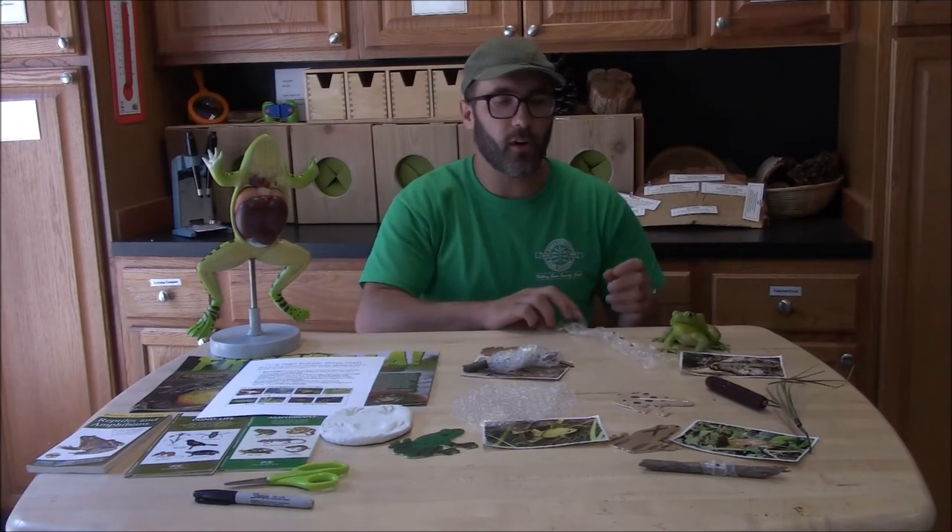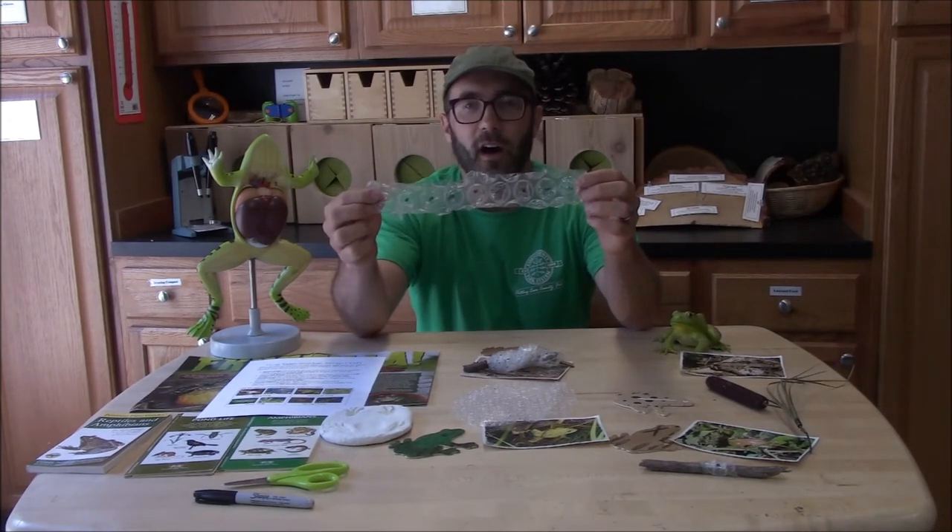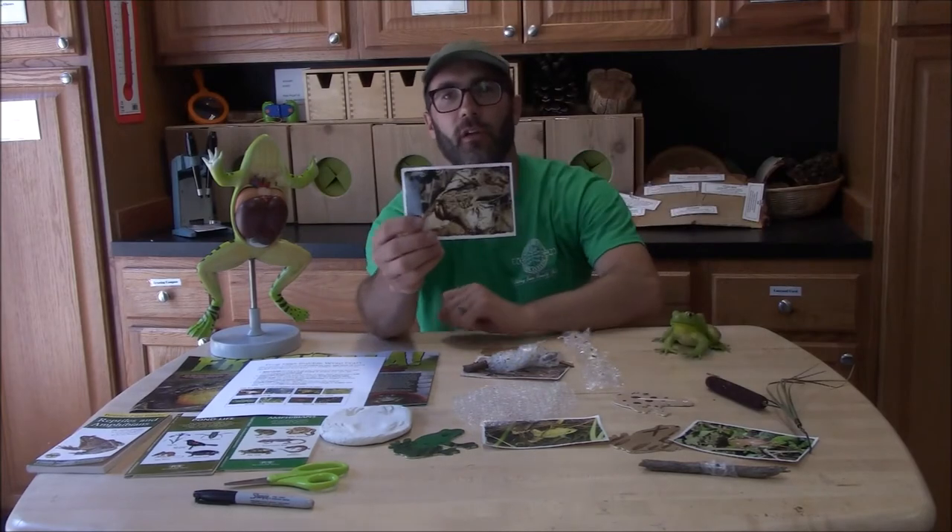If you were to go early spring and you find a long strip or string of eggs, that would be from the American toad.